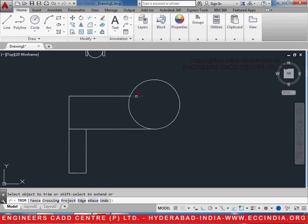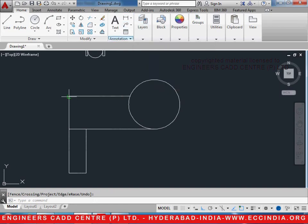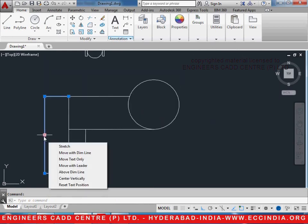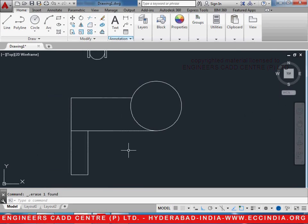Now, let us trim the remaining parts. Let us also check the dimensions — select linear dimension and the dimension is supposed to be 7 feet. Now, let us go ahead and trim this part of the circle because we do not need it.